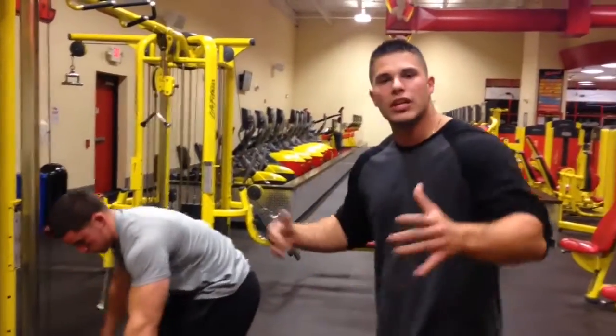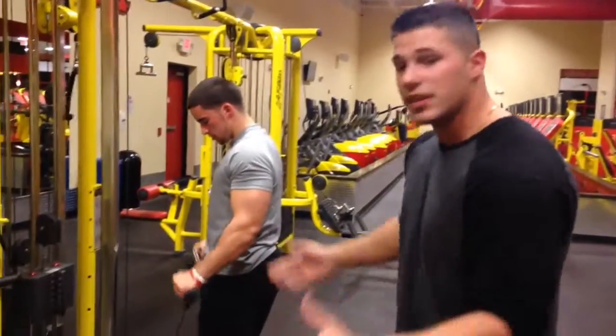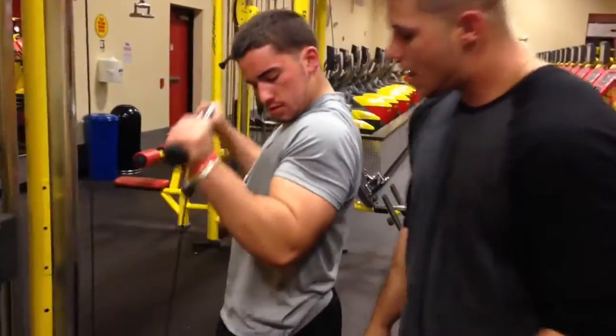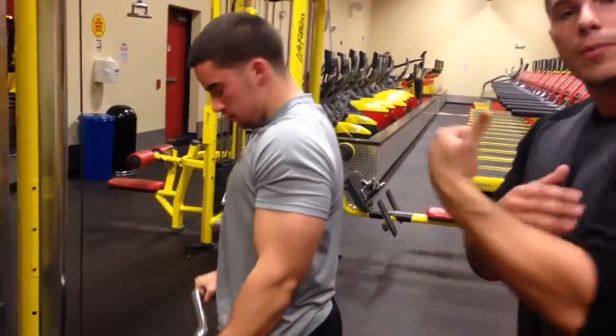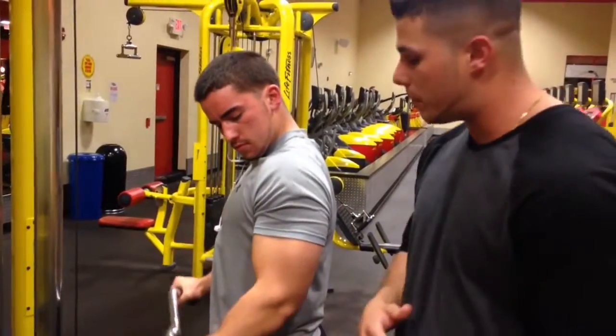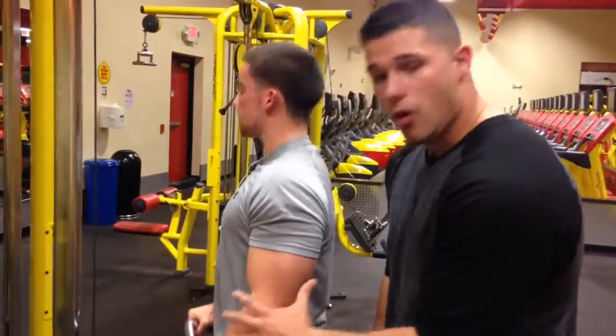Now I'm going to show you another quick exercise — it's called reverse cable curls. Now these are very effective because they're working the long head of the bicep, and that's what you want to build up when you're building up that peak. It also works the muscle called the brachialis, which is very important when building up the peak. Not only does it work the bicep, but it does in fact work the forearms.